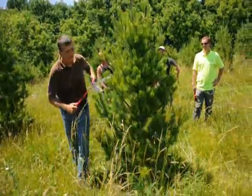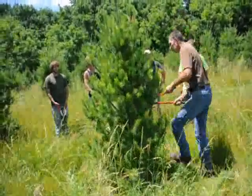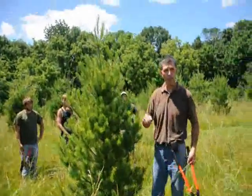What you want to do is just work around your trees symmetrically, shaping it up real nice, tipping them back. And there you have it. If you have time, do you want to move to another one?